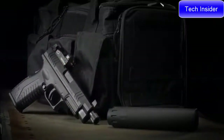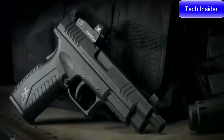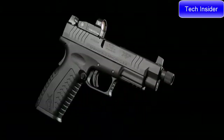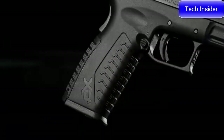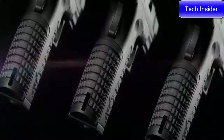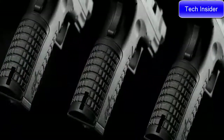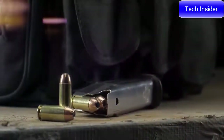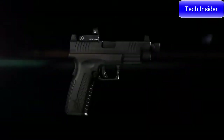The XDM OSP 10mm comes with a threaded 5.3-inch Melanite barrel and suppressor-height sights. The XDM's legendary ergonomics put the reins on the unruly 10mm cartridge, and three interchangeable backstraps put the power of 10 close at hand with a 15+1 capacity.